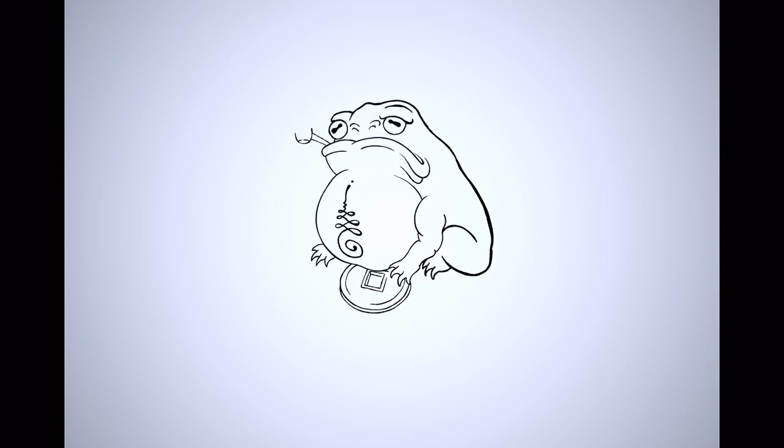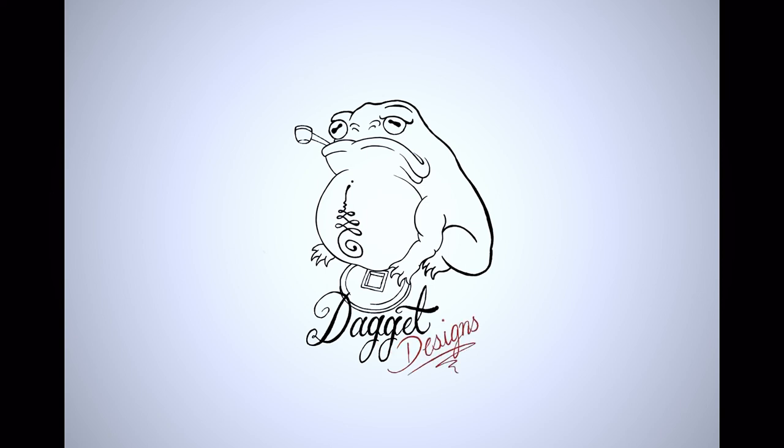In today's video, we're going to be drawing an old-school style clipper ship. Hey guys, welcome back to another video. I'm Daggett, this is Daggett Designs. We're going to be going through the full process from sketching, building up a bit of a framework, putting in the detail, and then we're going to transfer that to watercolor paper and get it ready for painting to complete the artwork. So let's jump straight into today's video by going to the overhead.